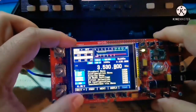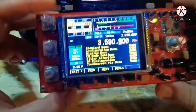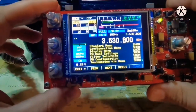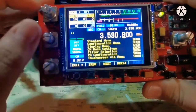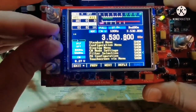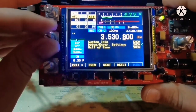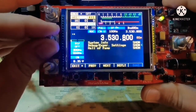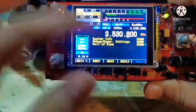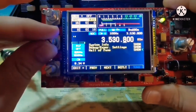In the menu function you have: standard menu, configuration menu, display, CW mode, filter selection, PI configuration, touchscreen, system info, expert settings, and hall of fame — which has info from the guys that built it.